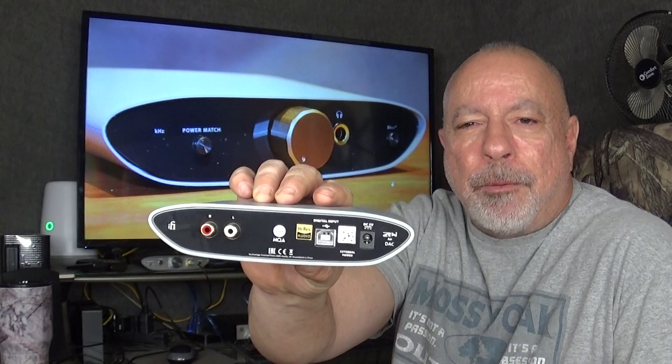In my first impressions about a month ago, I left a few open questions. Number one, I didn't know if the RCA outputs on the back were fixed — to use this as a standalone DAC into another amp — or if they were volume controlled. I looked all over the iFi website and couldn't find that information, so I assumed they were fixed outputs. Another thing was, I wasn't sure what headphones this was compatible with or a good match for. Over the last month, I've tried this with probably 8 or 10 headphones and did a few comparisons.